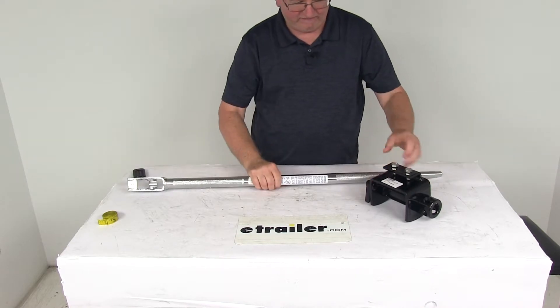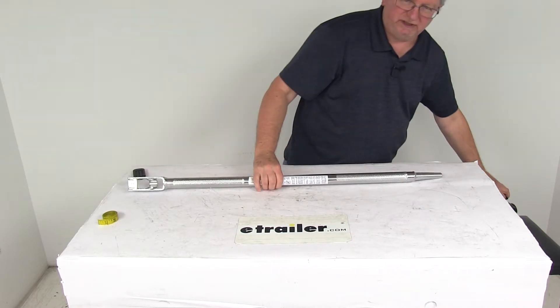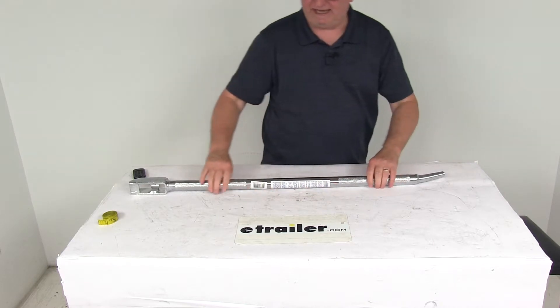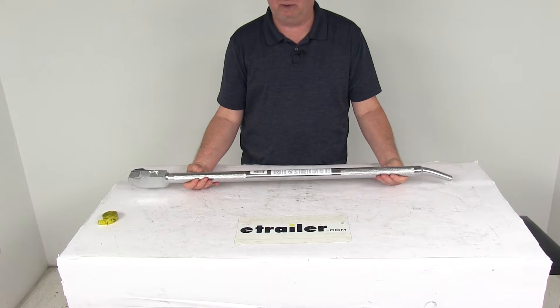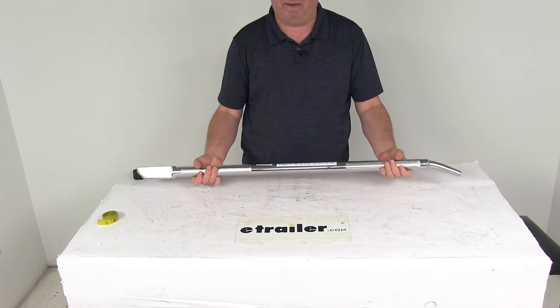On the handle itself it has a nice knurled handle design, which allows for a secure grip. It is a chrome finish that provides corrosion resistance, it's a durable steel construction, and the weight on it is about 5 pounds.